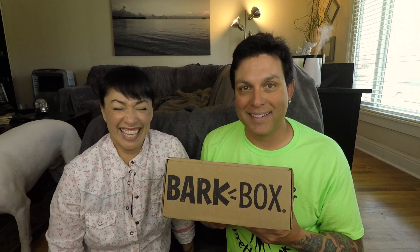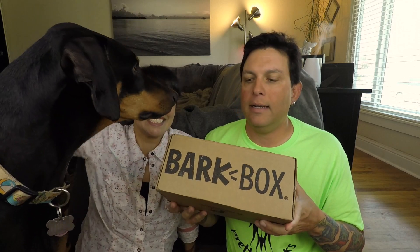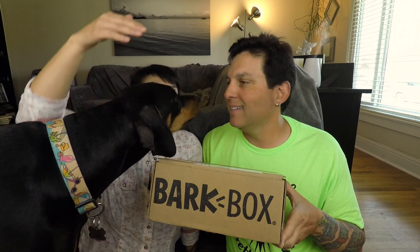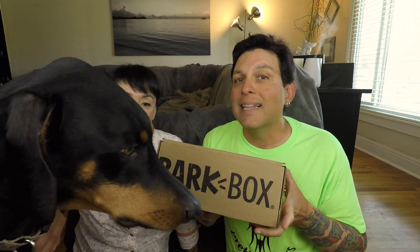Hi and welcome to the August unboxing of BarkBox. For those that don't know, BarkBox is a monthly subscription service for toys and treats for your dog. If you're interested in trying it out, we have a link below — if you sign up for six months you get a free box and we get a free box. Also want to say our other dog Zero is doing very well, so thank you for all the well wishes. Let's get into the box.